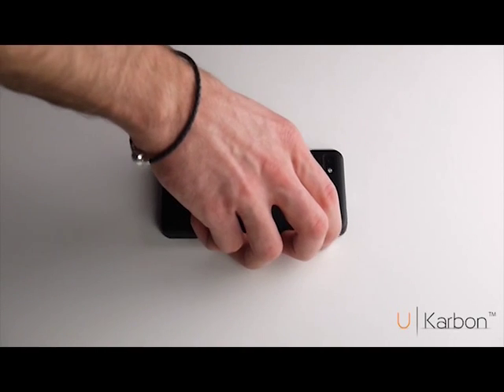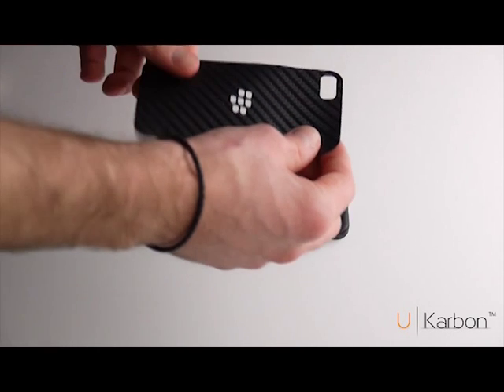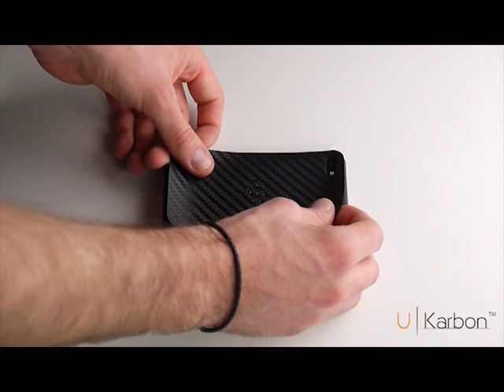In this video we will demonstrate how to install the back piece of your UCarbon skin to your BlackBerry Z10. Making sure your device is clean of any dirt and residue, peel the whole skin from the support material and align it with the BlackBerry logo as a reference.